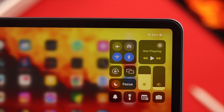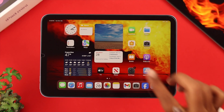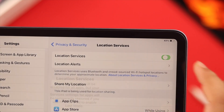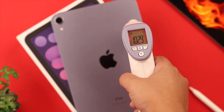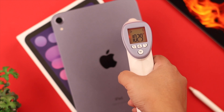While your iPad is not in use, keep Wi-Fi and Bluetooth turned off. Also, from Settings go to Privacy and Security and turn off location services when your iPad is not in use. This extra function increases battery consumption and adds to heating issues.